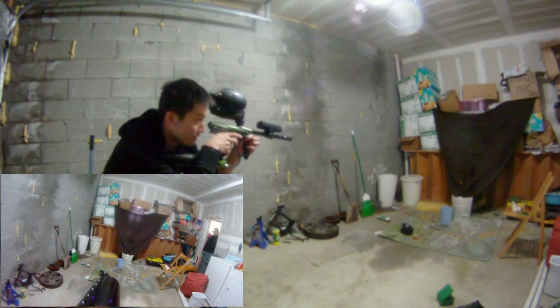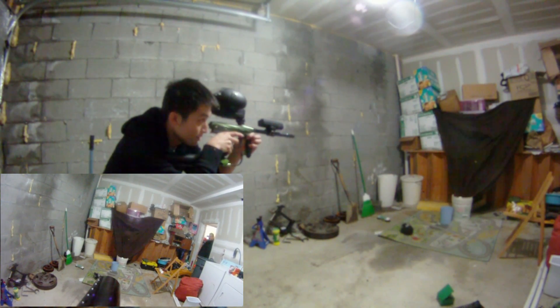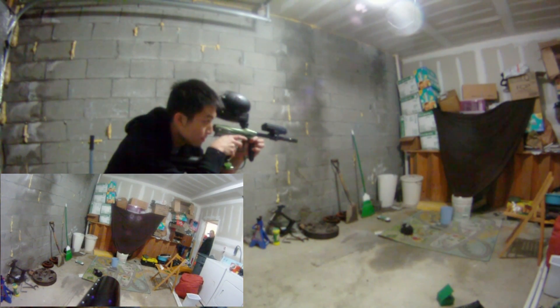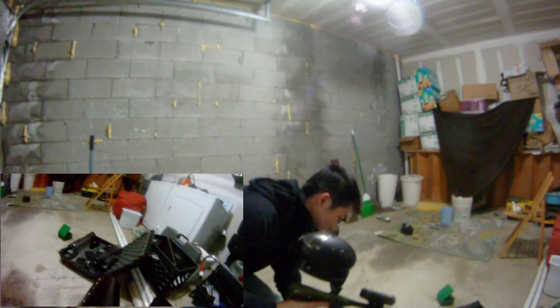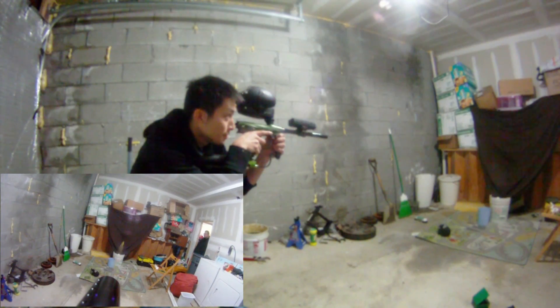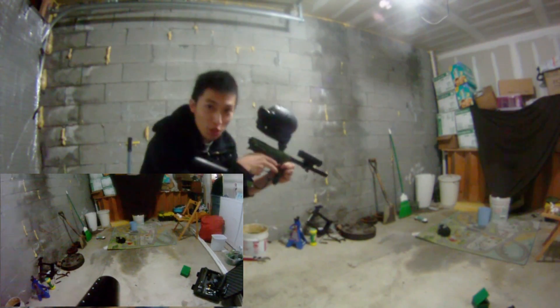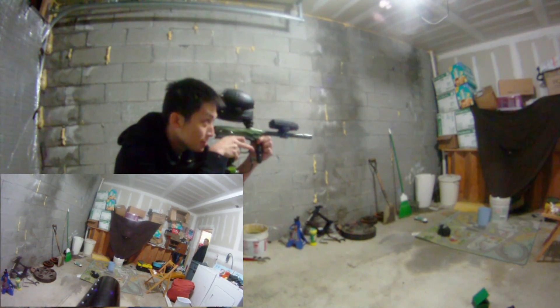Now higher. 290. It's a good thing this is a controlled environment.